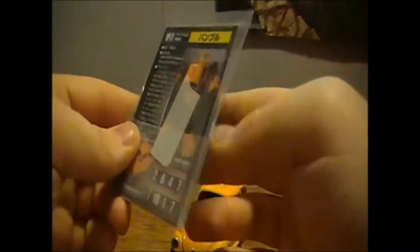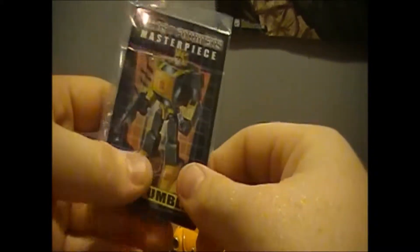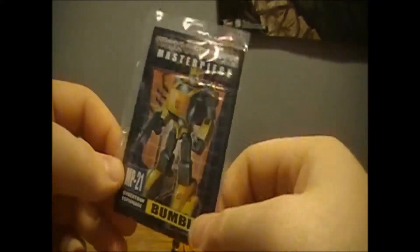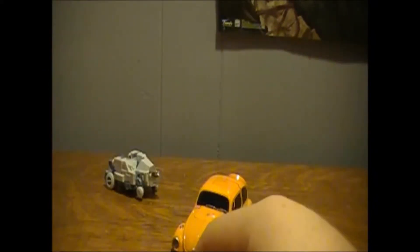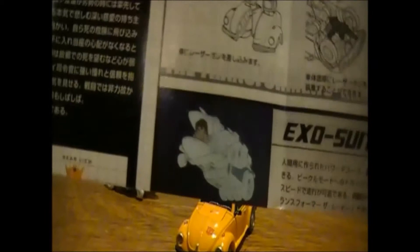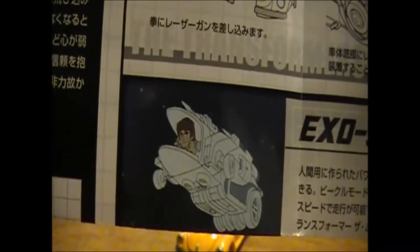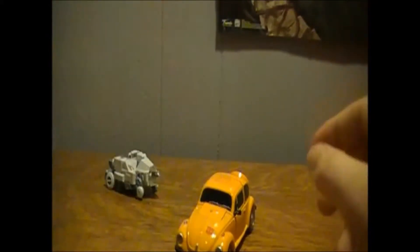He also comes with a collector's card. I actually did tape this up because I took it out, looked at it, thought it was nice, and put it back in its package. He also comes with instructions, which are actually bigger than the toy themselves — these instructions are huge. And as you can see in the exosuit pictured, that doesn't look like Daniel to me. That looks more like an older Spike, but that's just my opinion.